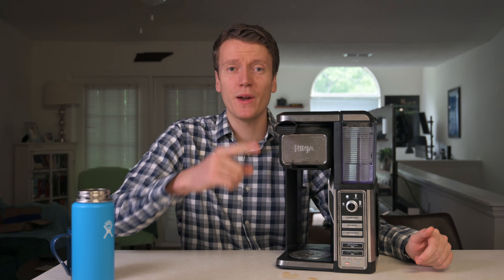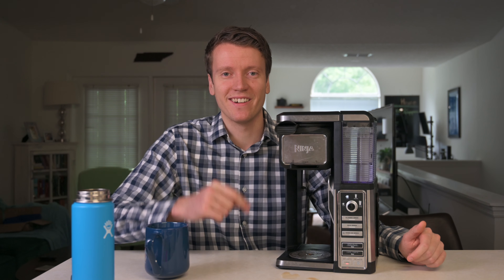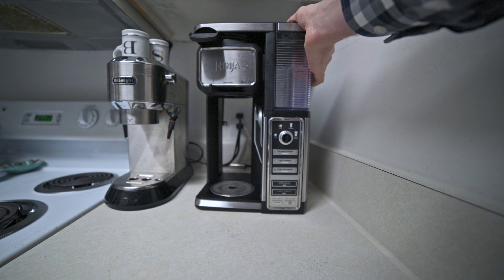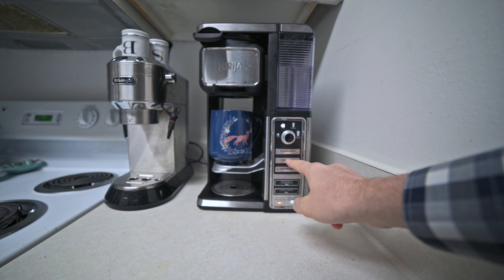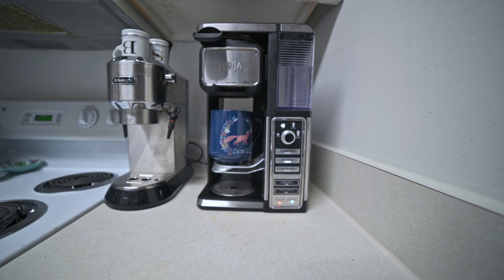Moving down the front, you've got so many different brew options. Classic brew is just a regular cup of coffee. Rich brew brews a little bit slower — it puts some water in the grounds, lets them bloom, then continues the brew. It's a little slower but gives a stronger coffee. The over-ice setting is even stronger than the rich brew, which is great if you're brewing into a glass of ice since your coffee will get watered down.